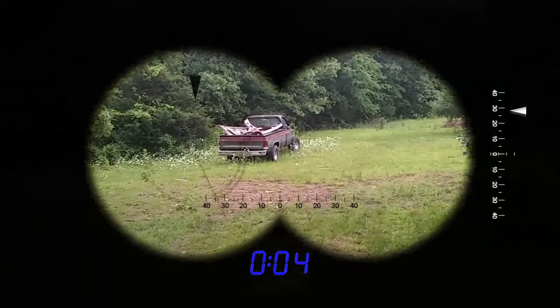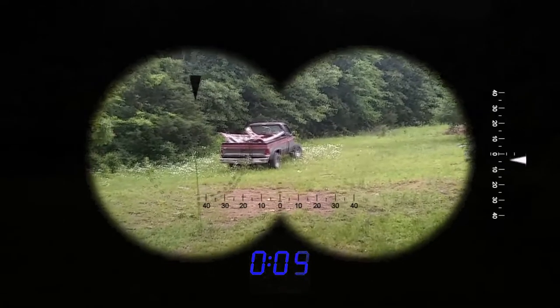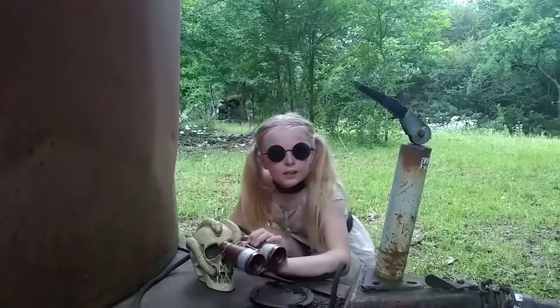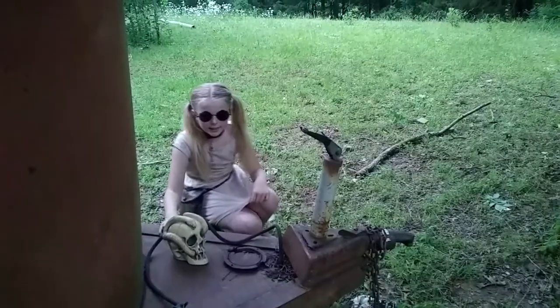See? It's right there. Looks like it's been there for a while. I'm going to go check it out and see what I can find. You stay here and keep an eye out.